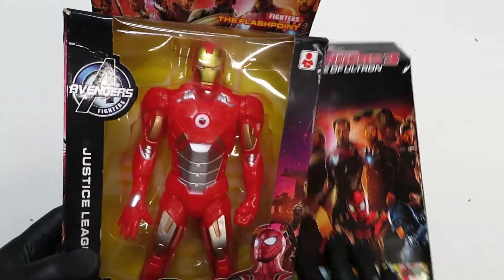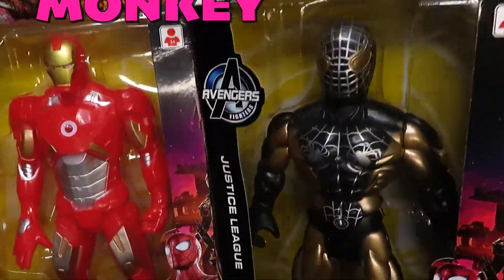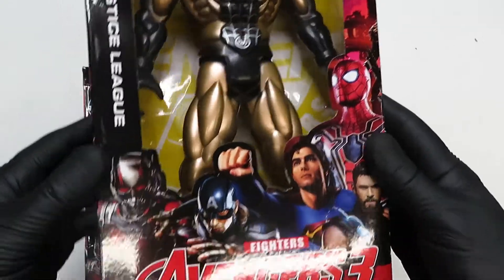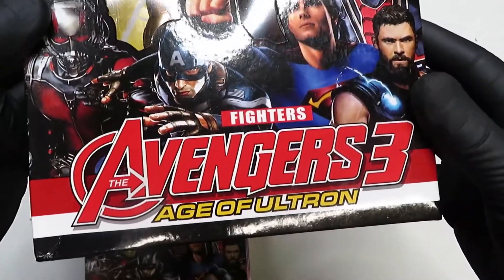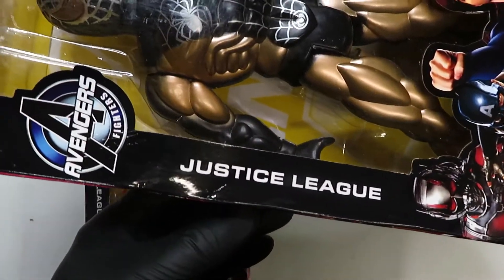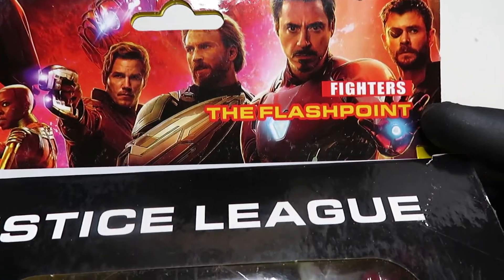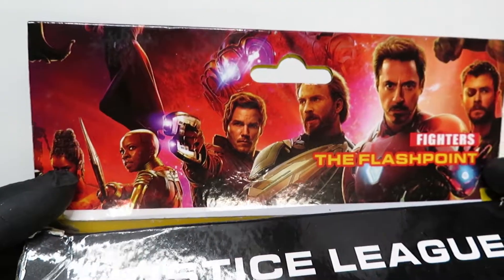Here we go. We have Iron Man and it looks like Night Monkey, or just a golden black Spider-Man. Let's take a look at the box because I have a feeling this box is going to be amazing for all the wrong reasons. Look right out of the gate: Avengers 3, Age of Ultron. They're Superman — naturally. And on the side we have Justice League, and up here we have Avengers Fighters, and on the top we have Justice League. And it says here: Fighters, the Flashpoint. And I see Wakanda is well represented. It's a nice box.